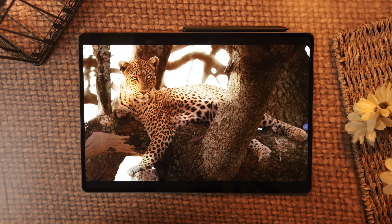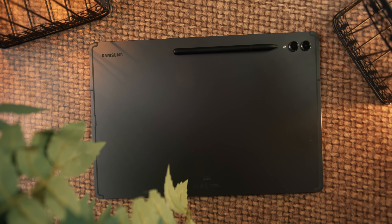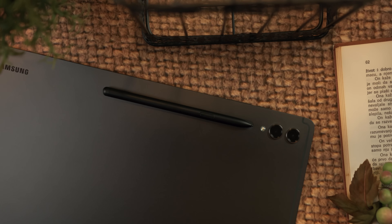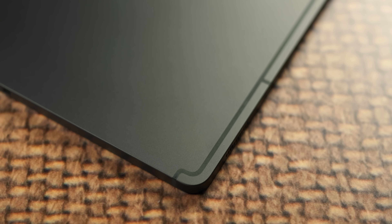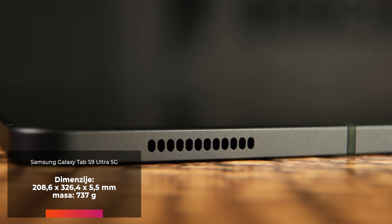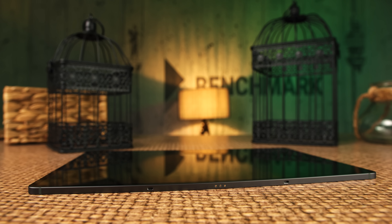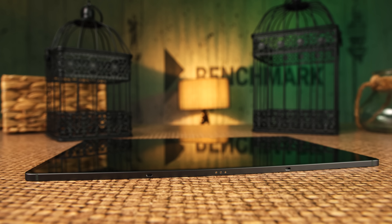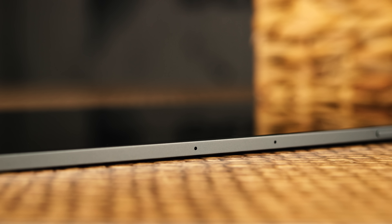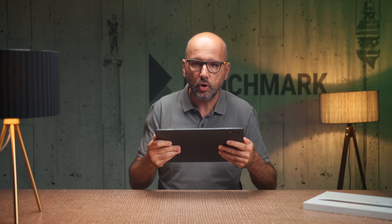Međutim, brzo ćete zaboraviti na ovaj problem. Čim upalite tablet i podigne se Android operativni sistem, razvući ćete osmijeh u beskonačnost, sve dok vas grč na obrazima ne opomene koliko je dobra slika na Galaxy Tab S9 Ultra 5G. Jedan od najboljih ekrana koje smo do sada vidjeli uopšte. Bilo bi glupo opisivati oštrinu, kolor i osvjetljenje, jer su ti superlativ etalon za poređenje kvaliteta drugih ekrana. Ekran mjeri 37 cm po dijagonali i prikazuje rezoluciju od 2960 x 1848 piksela.